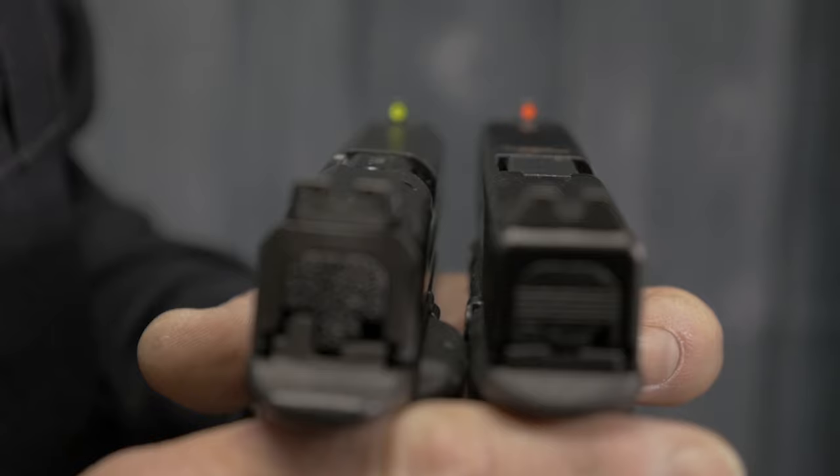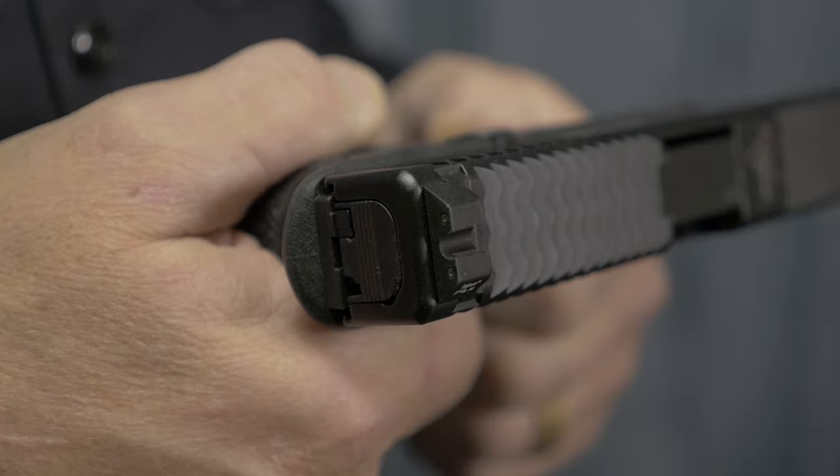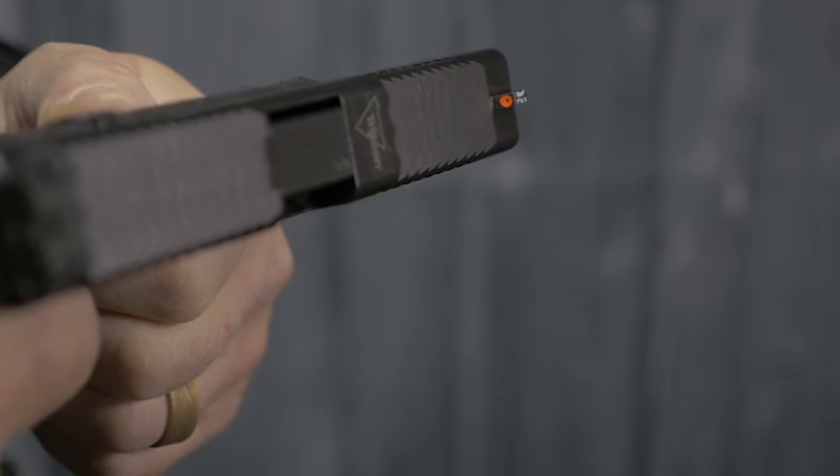Trijicon's HD sights, whether it's the XR or the standard HDs, have one thing in common: they have the bright front high-definition sights. It'll either be yellow or orange, and they combine that with their standard Trijicon Tritium insert — but there's a difference.